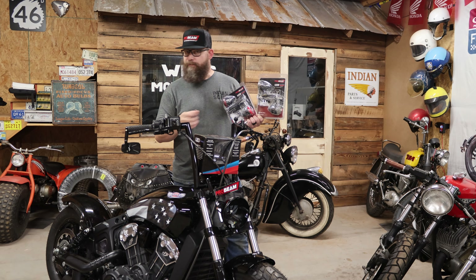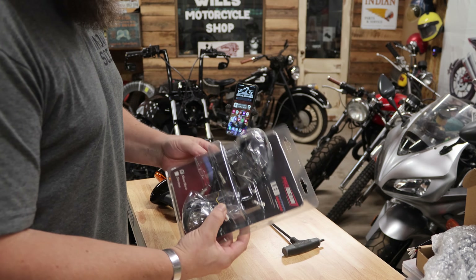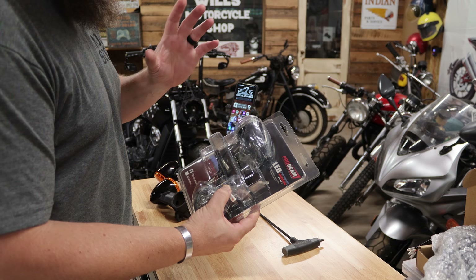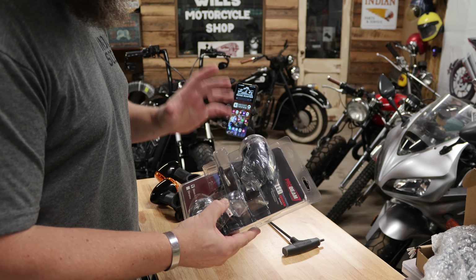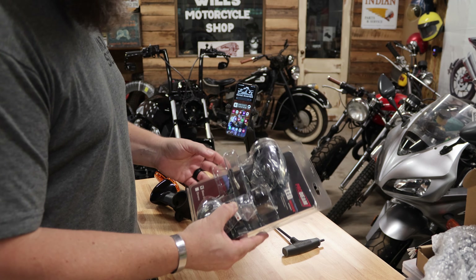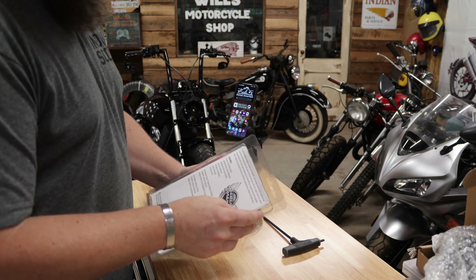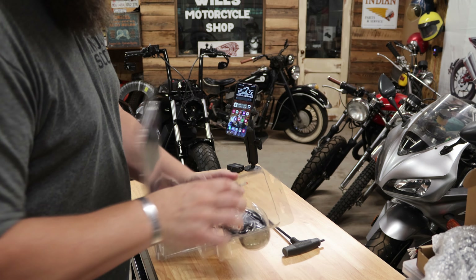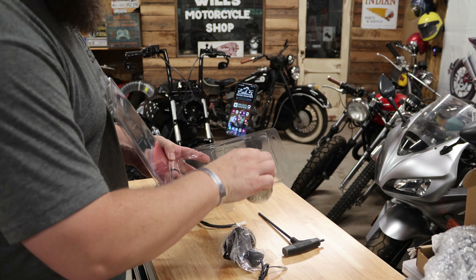So without further ado, let's go ahead and get the installation complete. Installation of the Custom Dynamics products is extremely simple — this is something you should not be intimidated about doing yourself. Very easy. They include everything you need and it's all plug and play. We are going to start with the front turn signals.